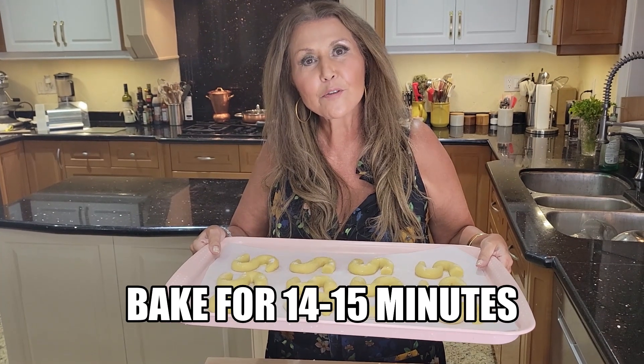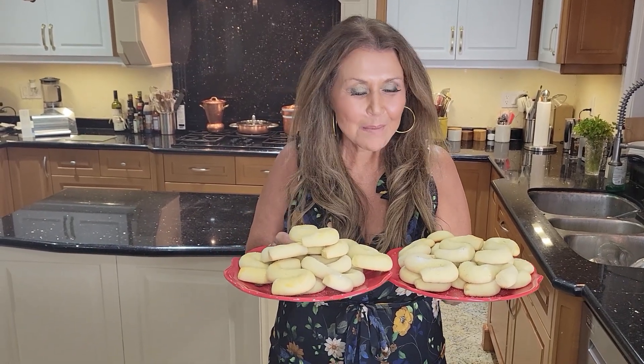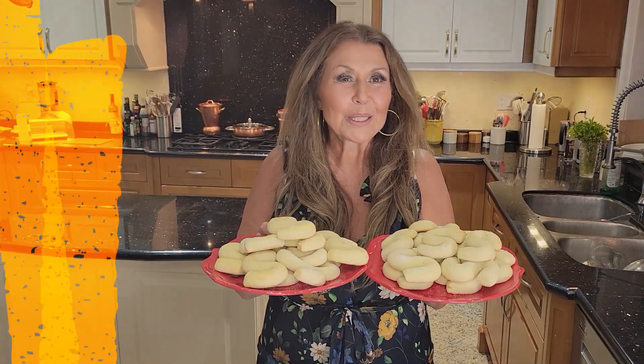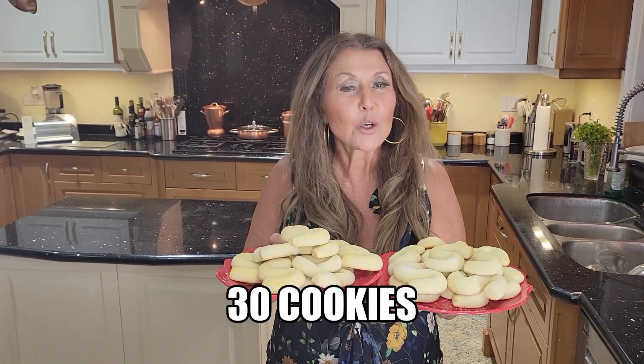In my preheated oven for 14 minutes — I will watch them. My S cookies turned out spectacular. My guests at my Sicilian themed dinner party are going to love them. And I'm going to say it, if you could only smell my kitchen. This recipe made 30 cookies.